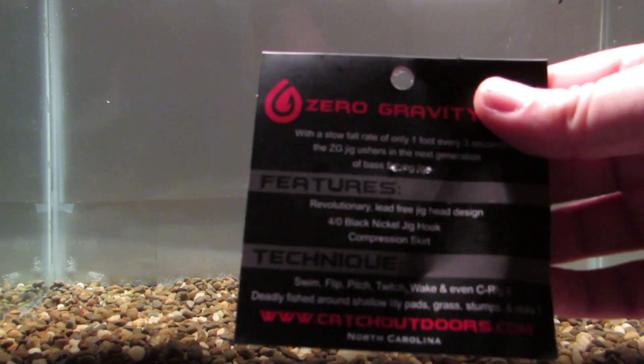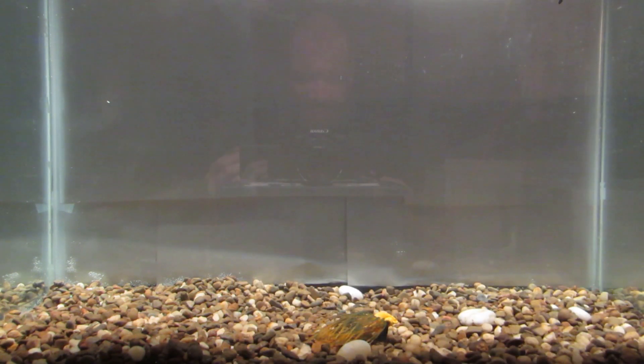I'm reading off the back here. With a slow fall rate of only one foot for every three seconds, the ZG jig ushers in the next generation of bass fishing jigs. Revolutionary, lead-free jig head design, 4-odd black nickel jig hook compression skirt. They say you can swim it, pitch it, flip it, twitch it, wake it, even Carolina rig it. This is also deadly to fish in shallow lily pads, grass stumps, and rocks.